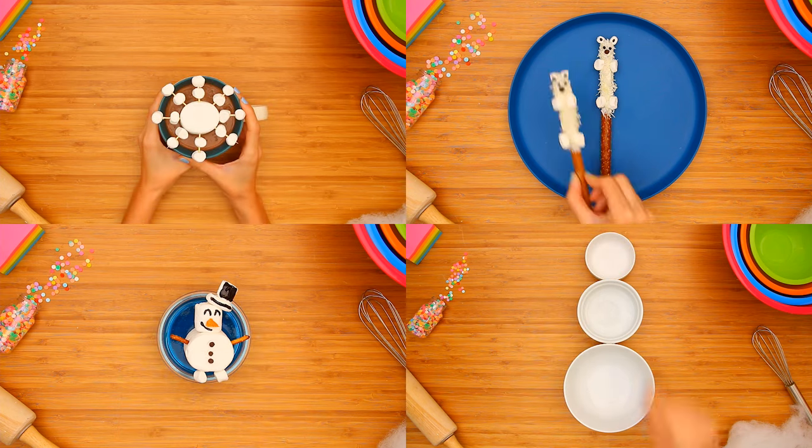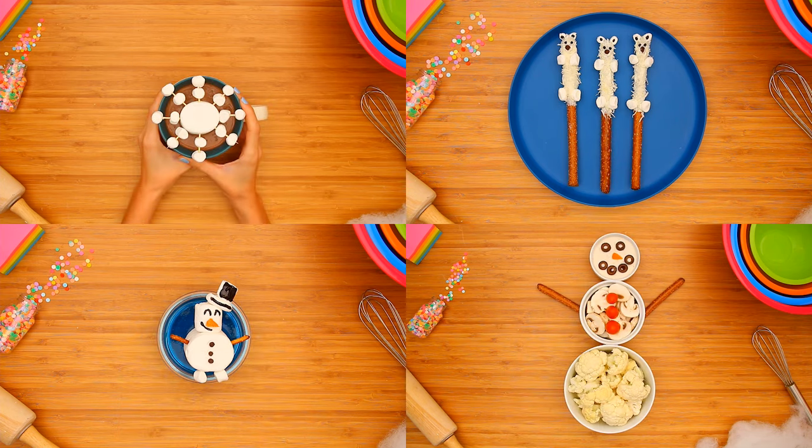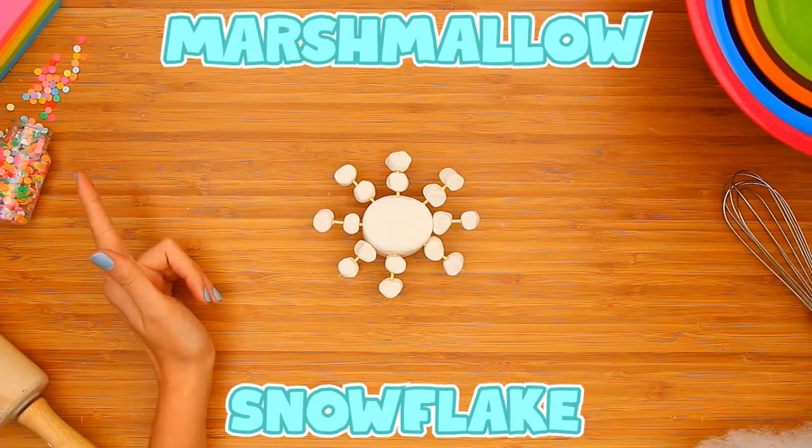Get in the winter spirit with these snowy cold weather treats. Add a snowy treat to your cocoa.